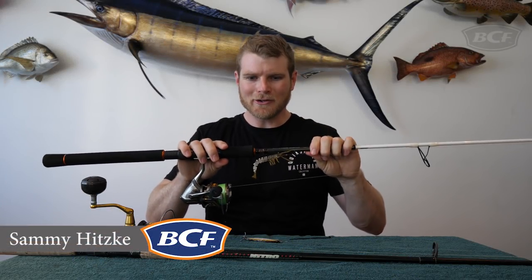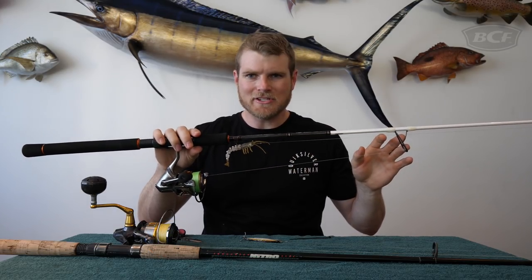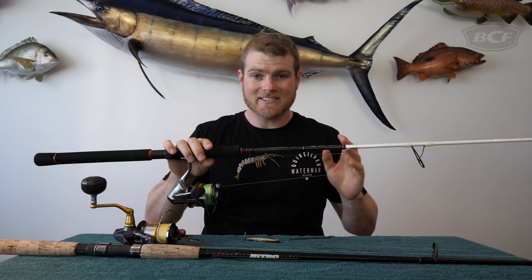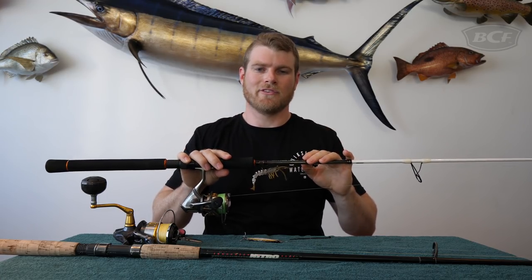How you going guys? Sammy here. Now how good are hook holders? These guys here — they keep your hooks out of the way, they don't damage your guides, and they don't get stuck in the car seat while you're trying to travel with your rod. But the unfortunate fact of life is, not all rods come with them.